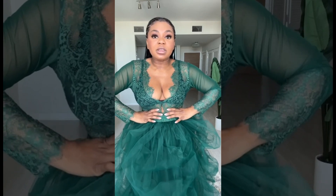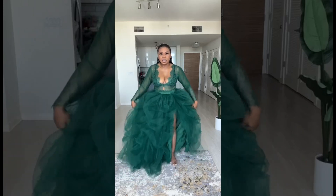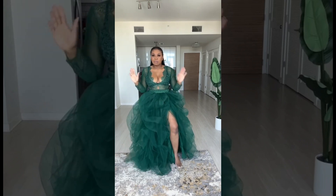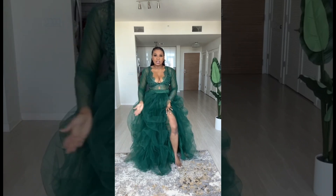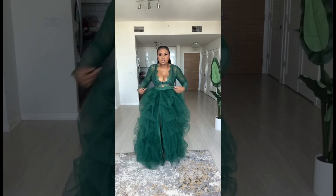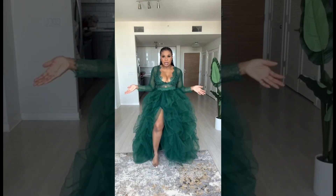This is what it looks like on — it's a two-piece set: lace bodysuit with a high slit skirt. Remember, you can wear your split on the left or on the right. You can wear it on your right leg or switch it to your left leg. It is a full circle skirt, so it allows you to do both.